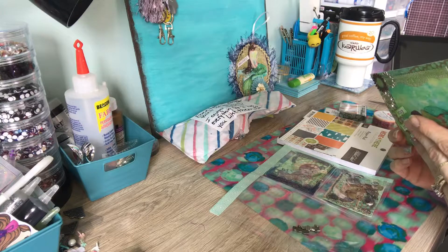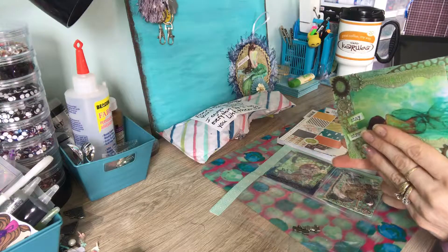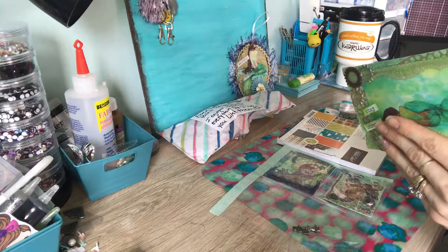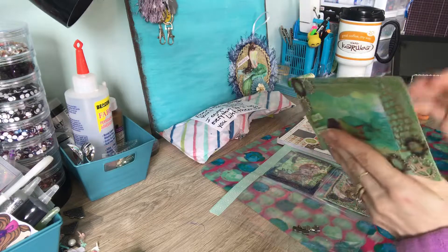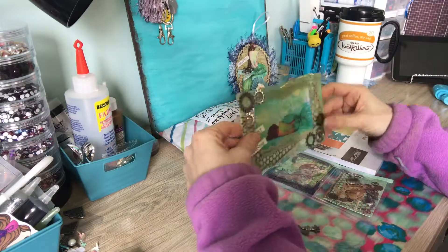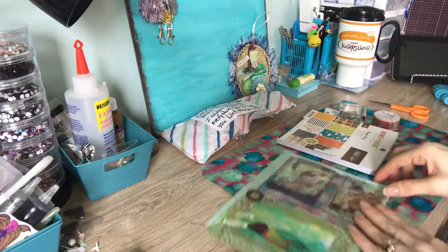Her favorite color is purple, blue, and black. Her birthday is October 14th, she loves steampunk and coffee, and she hates pink — for herself. Thanks for that little tip! I'll make sure — actually, I don't think I sent you anything with pink, so that's good. Thank you for that.